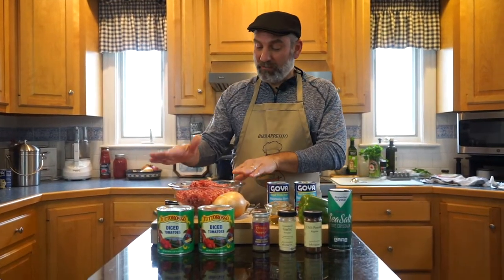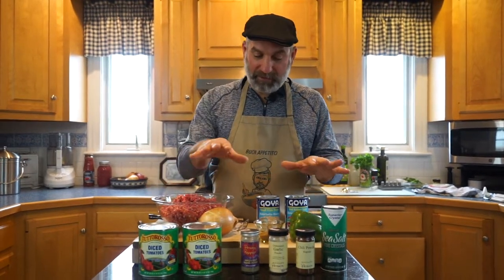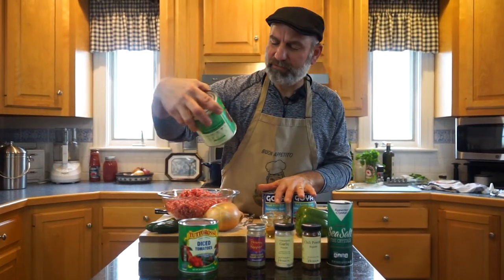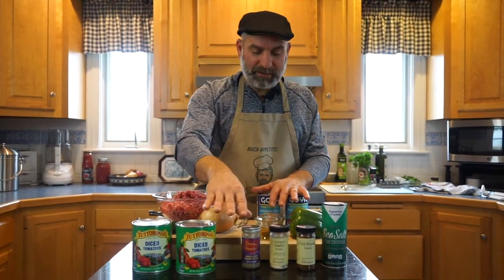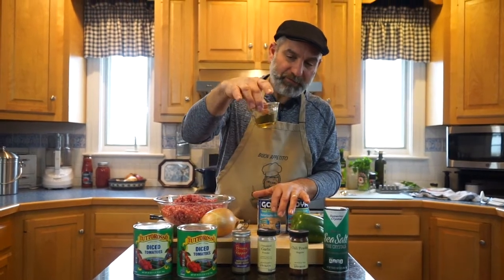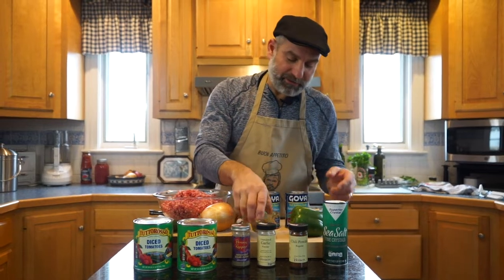Our ground beef is all ready, and here are all the ingredients we need to make our chili. I've got some 28-ounce cans of diced tomatoes. The spices I'm using are black pepper, garlic, chili powder, salt, and cumin. I buy cumin seeds and grind them myself — I think it just has more flavor.